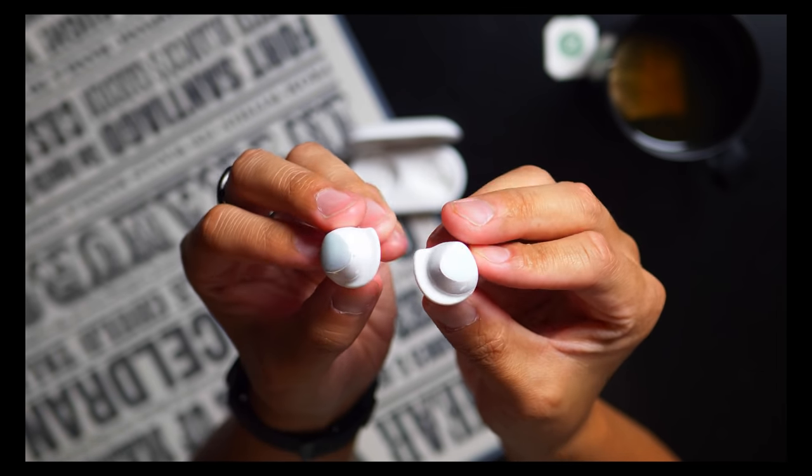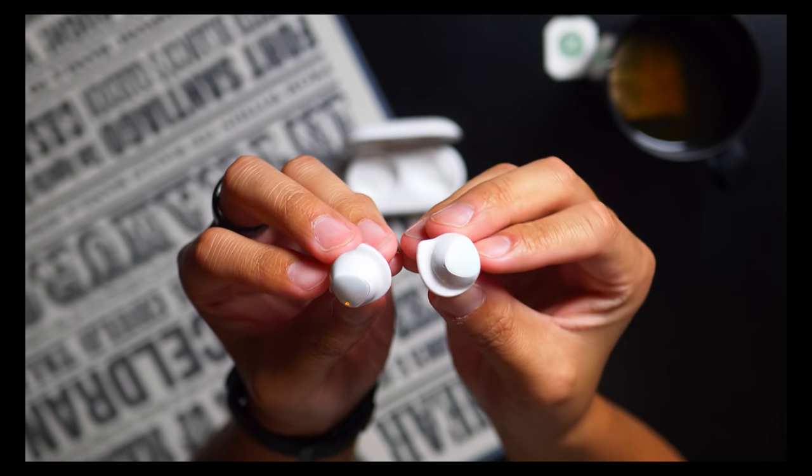There are a number of different silicone tips of different sizes and there are also different wings. I went ahead and got the larger wings so they can really dig into this portion of my ear, and that way they're definitely not going to fall out.